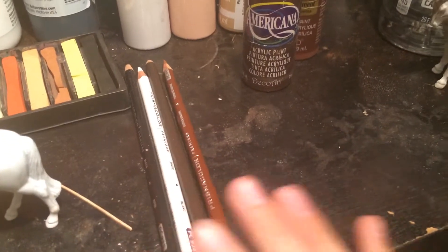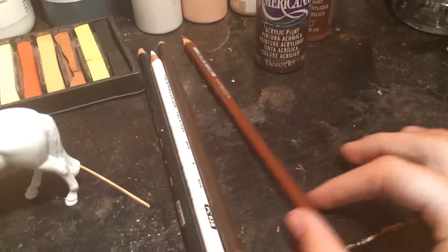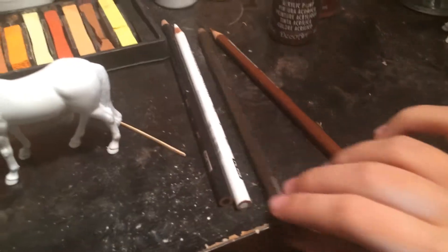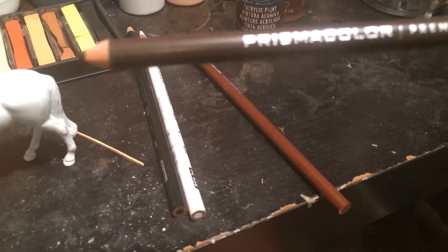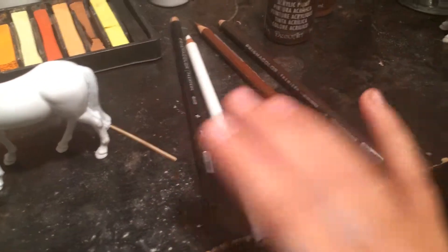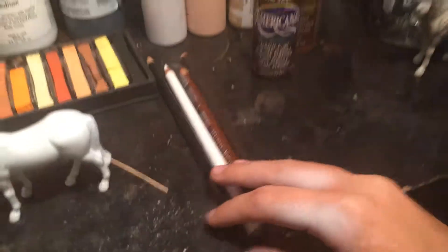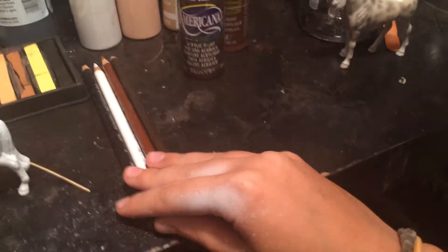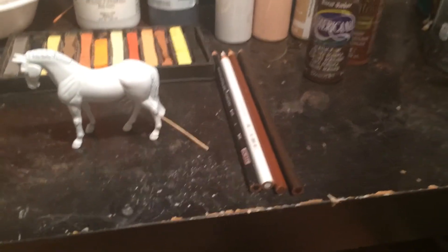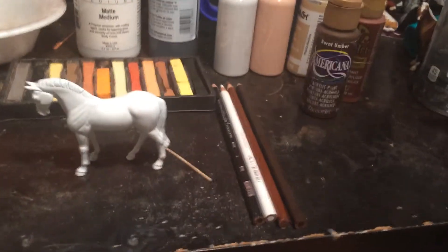Some pencils — I'm not sure how many I'm going to use, but these are the ones that you would need. This is sienna brown, dark umber or burnt umber, white and black. These are Prismacolors. I don't recommend using regular colored pencils, although they do work. And of course, your matte finish.